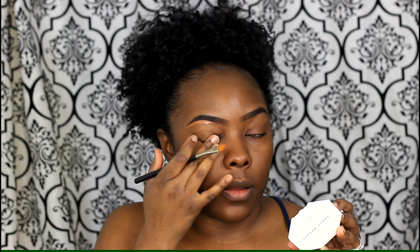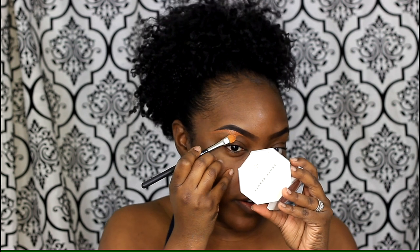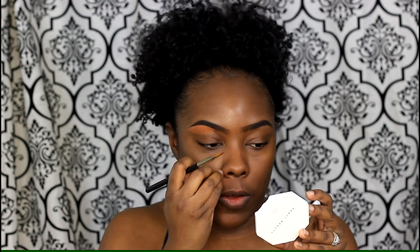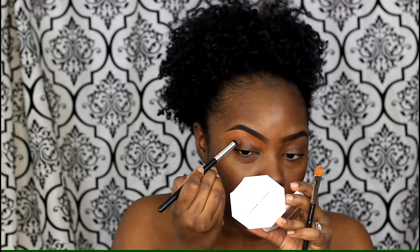Before I put on my concealer, that's when I decide whether I need to clean up any excess or stray hairs that are growing back in. I'll either clean that up with a razor or pluck them depending on how many there are.